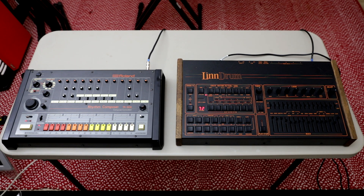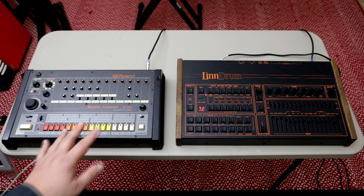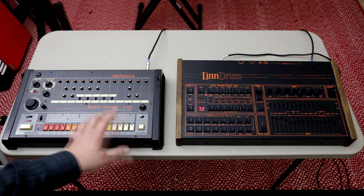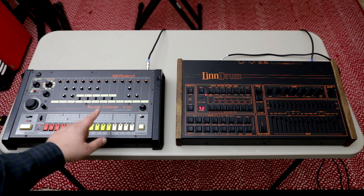Okay, enough talking, let's listen to some examples. Picture yourself in 1982. Let's say you have a Roland TR-808 and a Lin-Drum. It was very common back then to mix drum machines together. For example, you could have a hi-hat, rim, and clap pattern on the 808, like this.